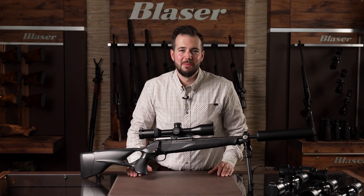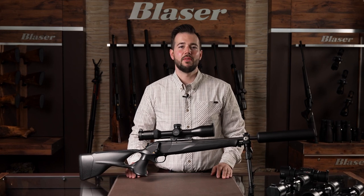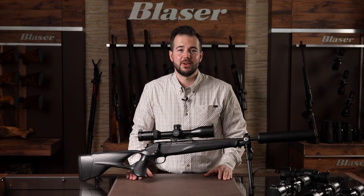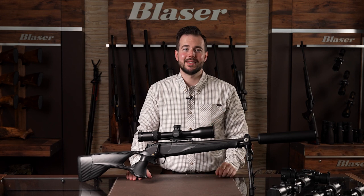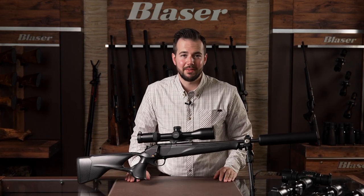Hello and welcome to a new Blaser video. Today I'm pleased to introduce you to one of our innovative solutions for night hunting with clip-on devices, in combination with the new Blaser objective flip cover.